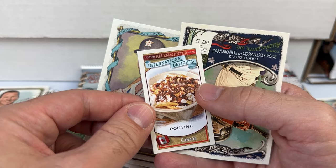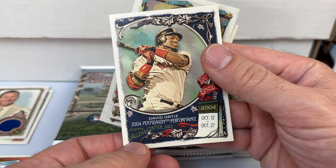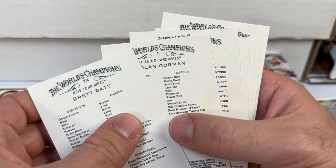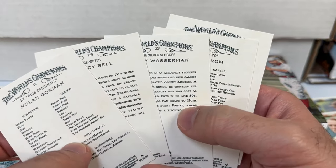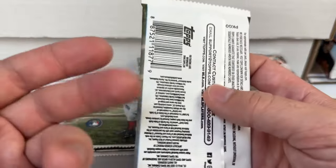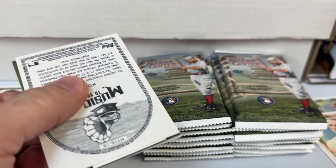We got an International Delights from Canada insert and a David Ortiz card for his 2004 postseason performance. Brett Beatty is a high number — nice to get a desirable rookie like that. I'm imagining that's at most a five-dollar card, but every little bit helps when you're opening a product like this.